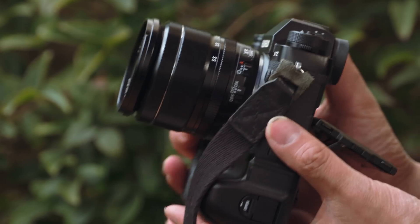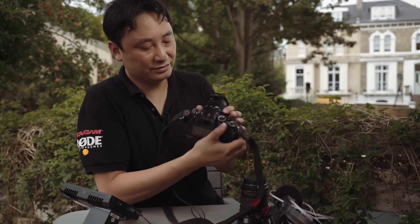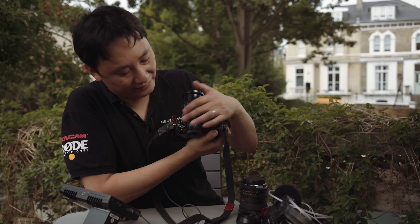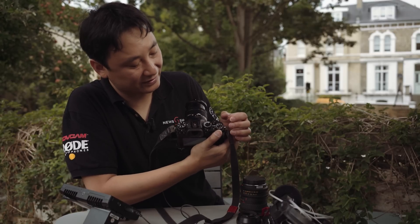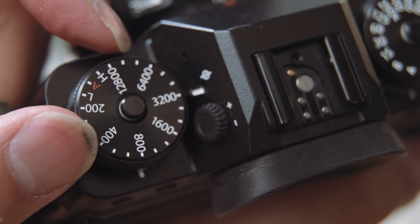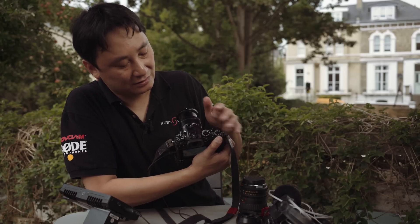Looking at the top of the camera, there are virtually no LEDs or push buttons — everything is dials, which gives it a lovely tactile feel. You can set your ISO with one dial and your shutter speed with another.